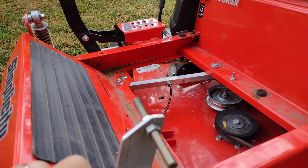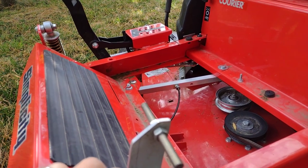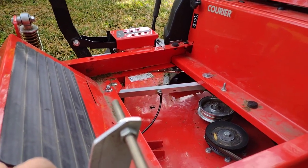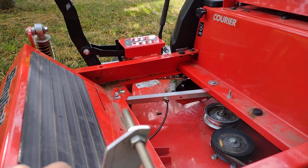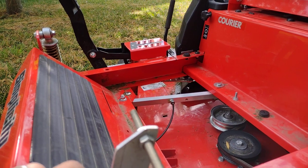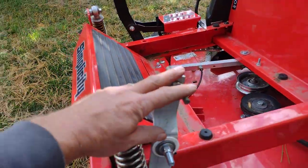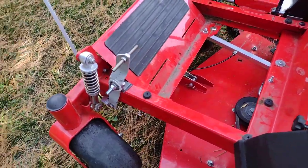If you want to do this in a simpler way, there are automotive seat adjusting motors you can pick up as surplus — little 12-volt motors with a worm gear drive that will push and pull with a great deal of force. I did consider doing that rather than this pedal thing, but this is just more weird. It's more fun to do.